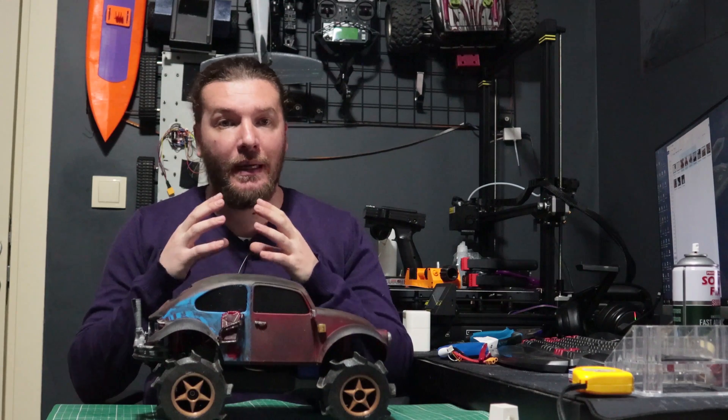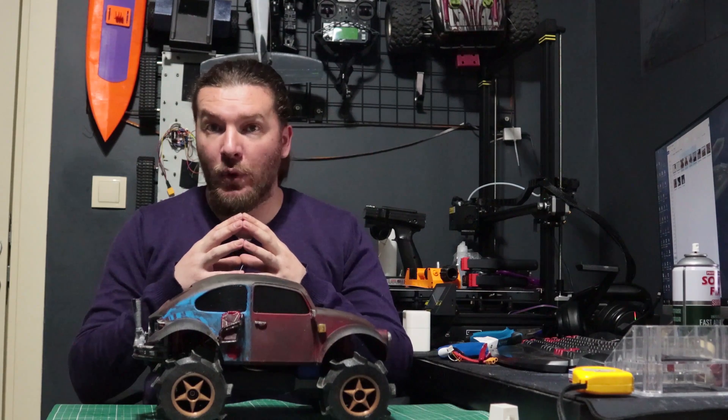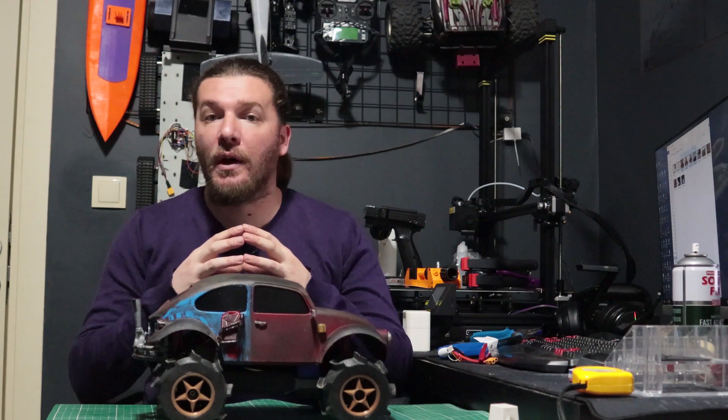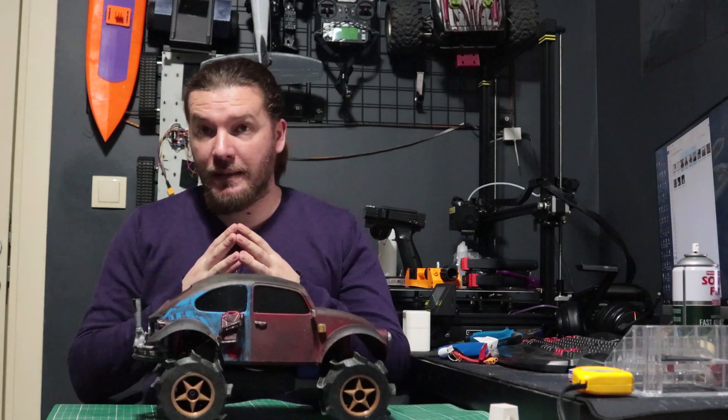If you want, you can watch the building video of the light kit from the link above. I'll proceed with the lighting for the cap using epoxy resin — you will watch all the details shortly. All information and files you need will be found in the description. So let's get started.